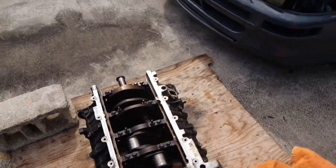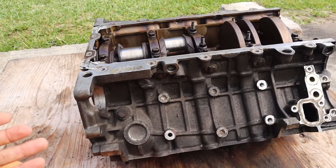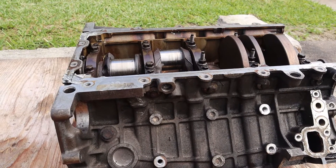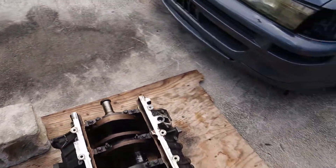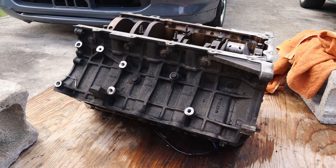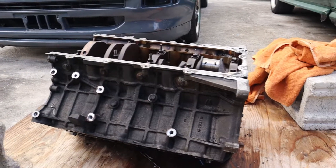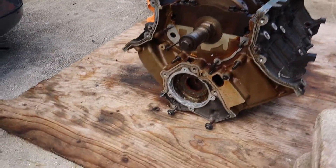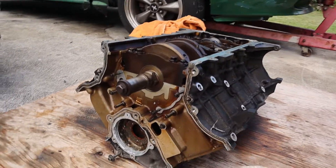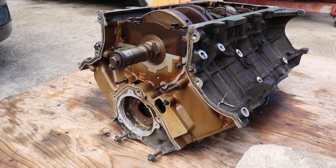This one came out of a 2003 Mercury Marauder. They're all 32 valve 4.6 dual overhead cam, and basically they're the same motor — they haven't changed since they came out in '93 in the Lincoln market. The only difference is the 03 and 04 Cobras came supercharged. Every other Cobra from the 90s up to about 2001 is exactly the same. The motor that came in the actual Cobra had a different intake cam, but all of them share the same exhaust cam. That intake cam is the only difference between a standard 32 valve 4.6 dual overhead cam motor and an actual Cobra motor.